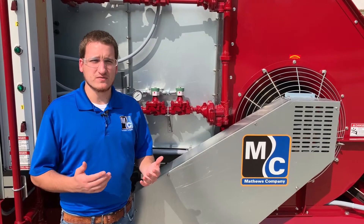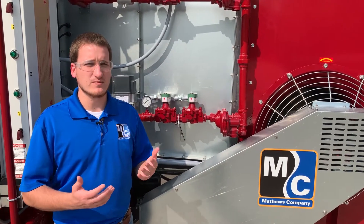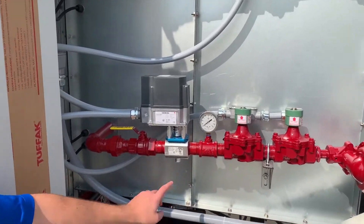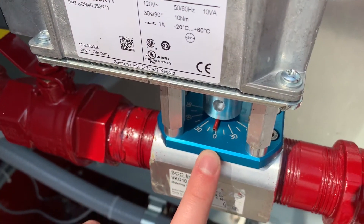Under normal operation, once your dryer is up to temperature, we expect your actuator position to be somewhere north of 20%. If you take a look at the top of the actuator, there's an indicator that shows its current position. This is right now at 0% open.